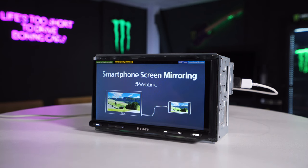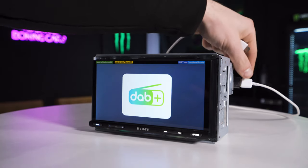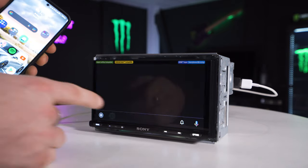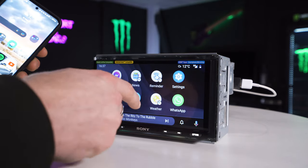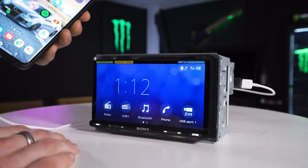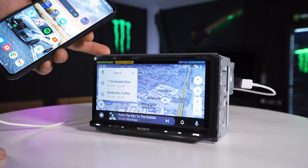I'll show you Android Auto first — I am an Android user. I'm connecting my phone to USB one, which is for your smartphone connection for CarPlay and Android Auto. It's a USB-C connection and it will also charge the phone. As you can see it switches straight away into Android Auto. If you disconnect it and come out into your main screen, you'll see the Android Auto icon pops up so you can jump back into it from there.